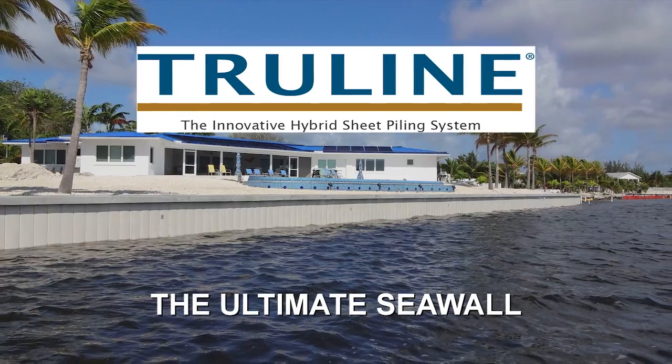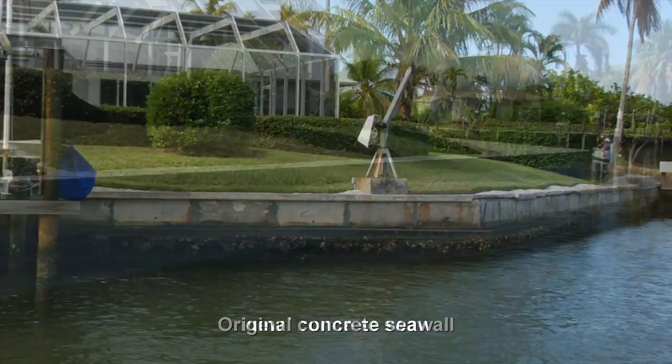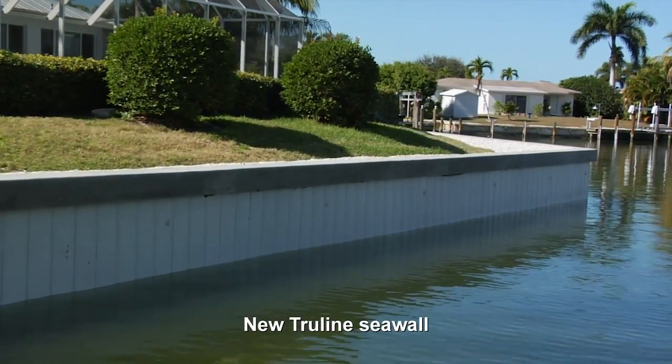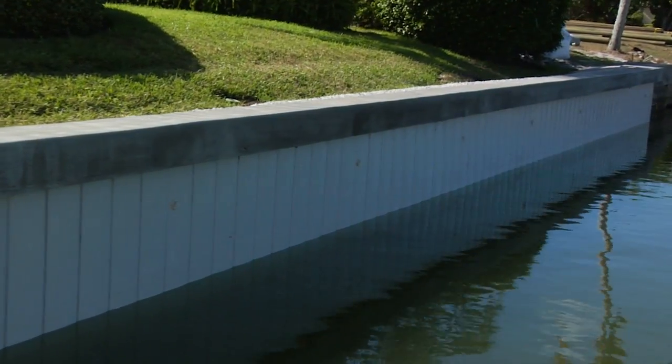TruLine, the ultimate seawall. TruLine has drawn a line in the sand. It's like no other seawall product on the market. Designed and built to last more than 75 years, the TruLine seawall system offers the next generation of seawall technology.